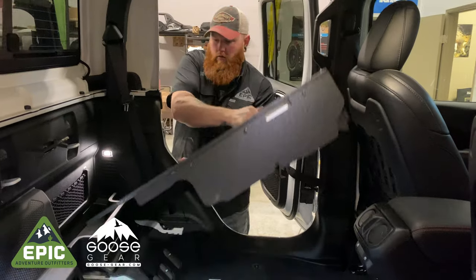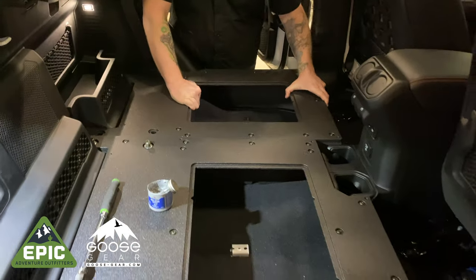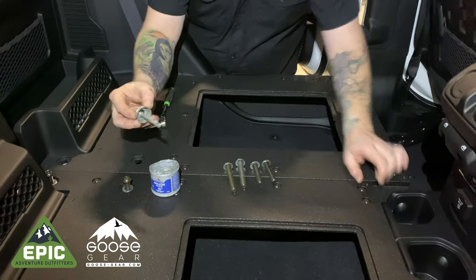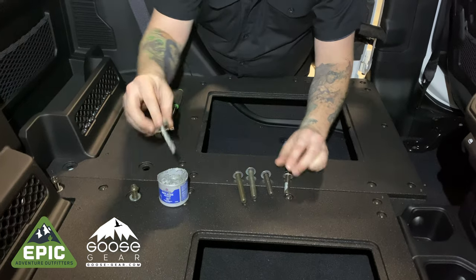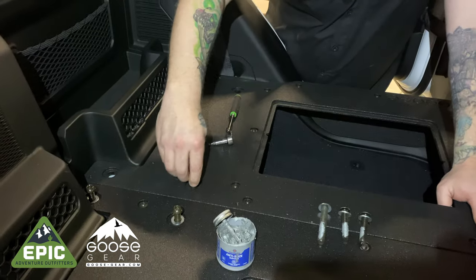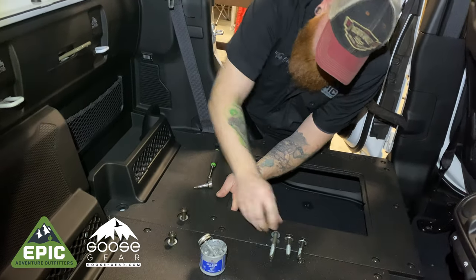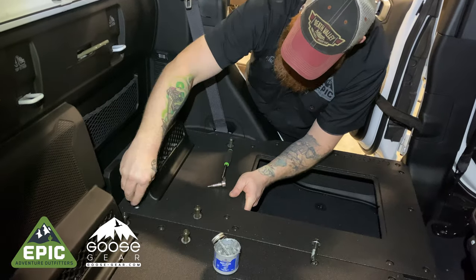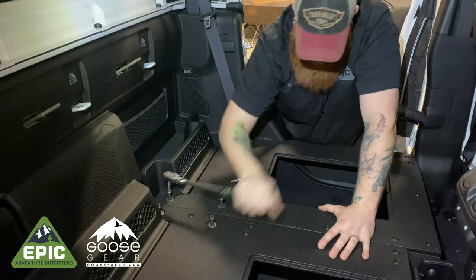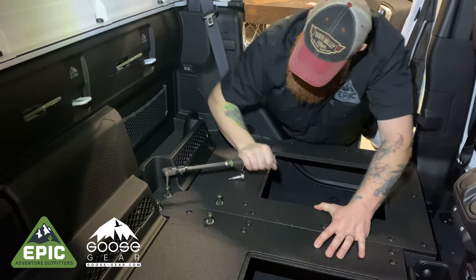Have your ginger lift the assembled 40% platform unit and place it on the driver's side of the vehicle. As with the previous side, grab the provided hardware and apply anti-seize to each bolt. Then install the bolts through the floor. Once you have everything lined up, tighten all eight bolts into the floor and then proceed to tighten all the support boards.